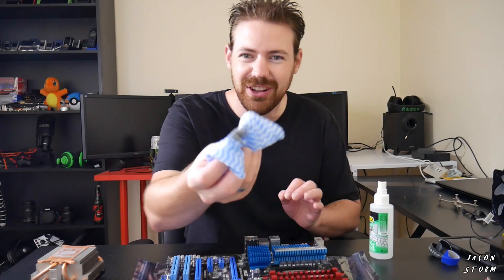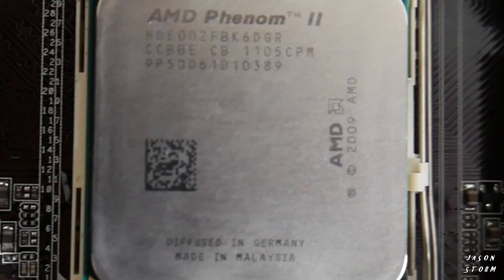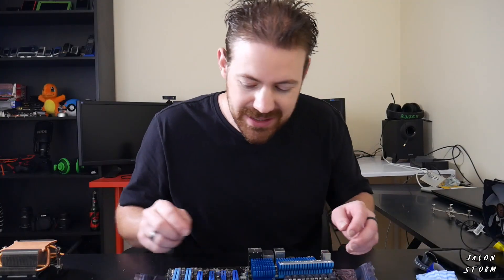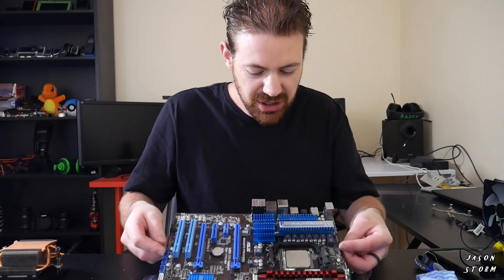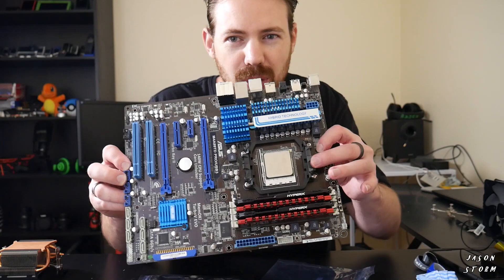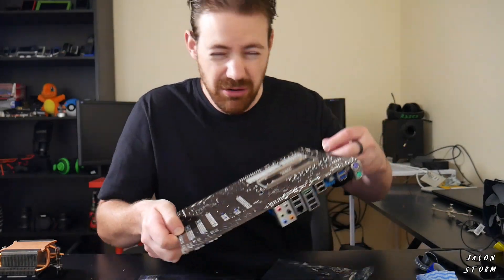It comes off like a hot knife through butter. Look at my nice clean AMD CPU there now. Now the next thing in the process is pulling off the original factory plastic mount for the factory cooler.